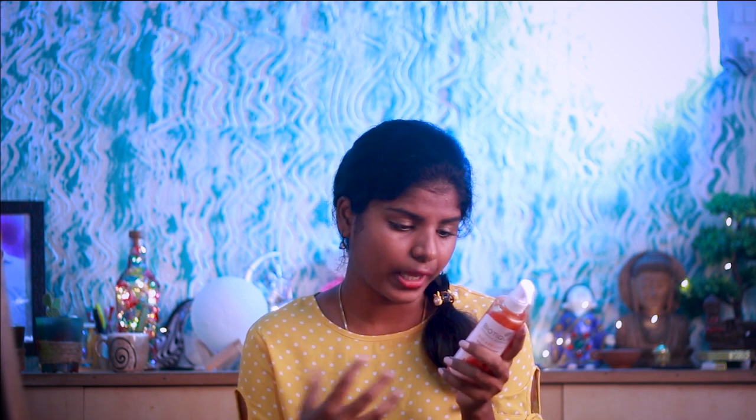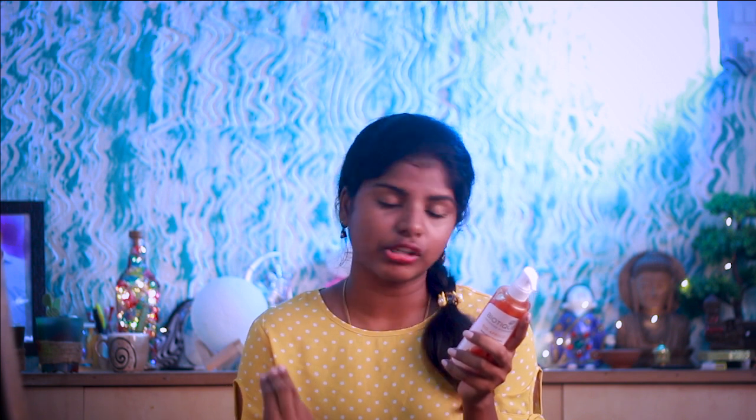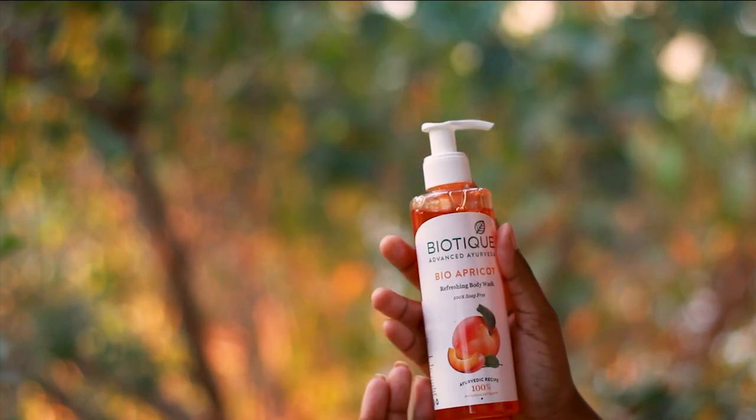Now let's talk about the benefits of the Bio Apricot. It cleanses your skin and softens your skin. It also helps give a natural brightness to your body. And as mentioned, the price is very reasonable.